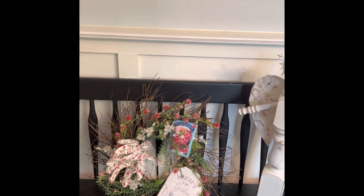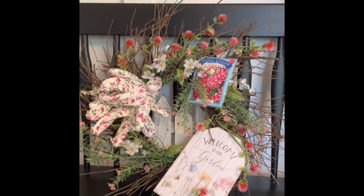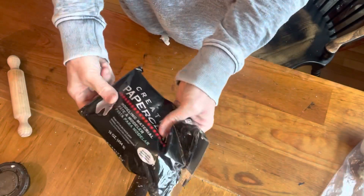I do think I'm going to put it outside on my garden gate. When I finally get my garden all together, I will take a video of how that all came out — a little better view of that with my little angel.